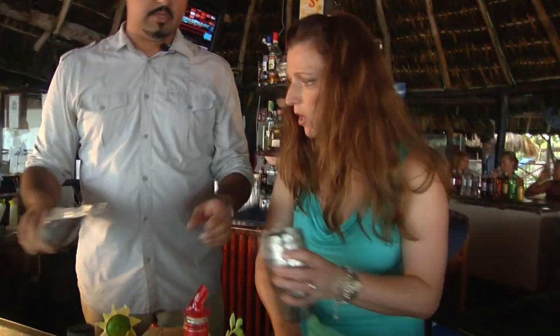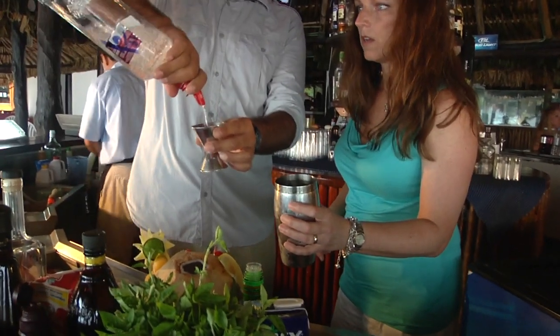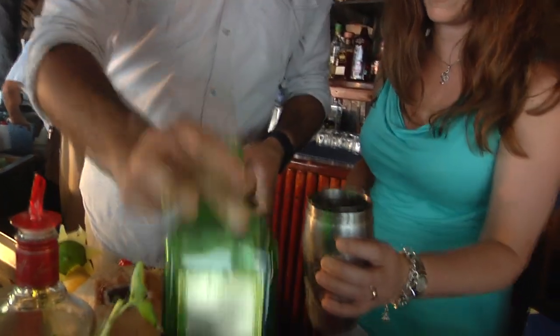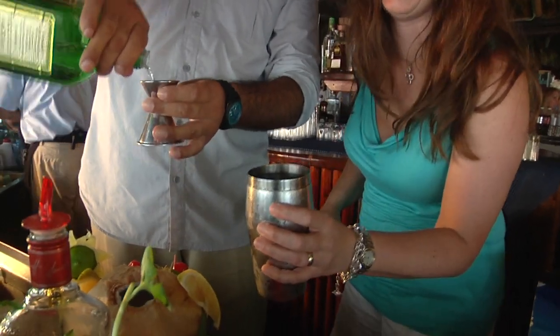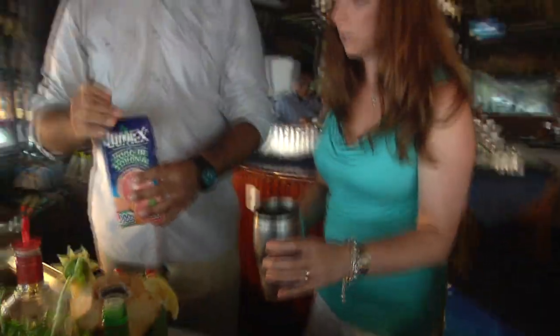Now that we've muddled, we're going to throw in some ice to chill it. Then we're going to measure up two ounces of vodka — how do you say vodka in Spanish? Vodka! — and then one ounce of triple sec. Lastly, we're going to add some...